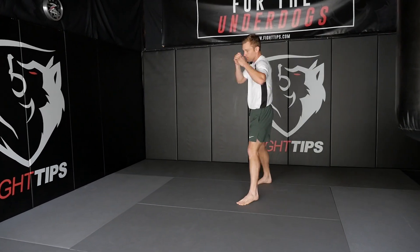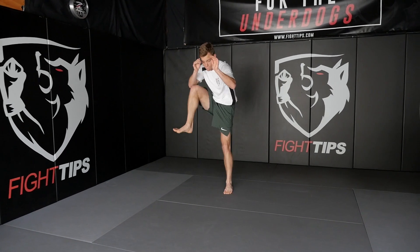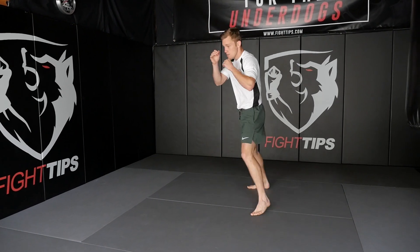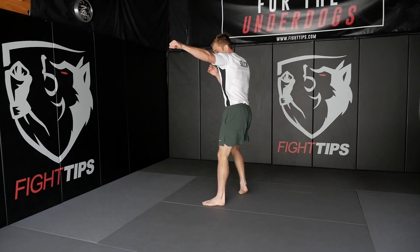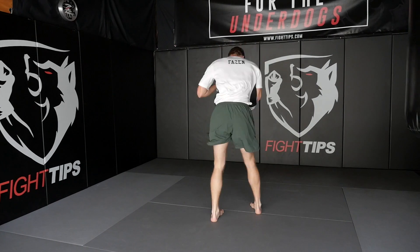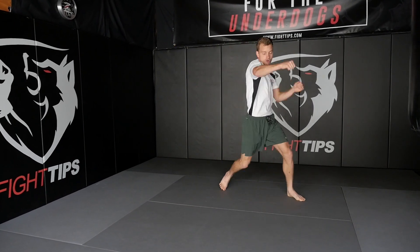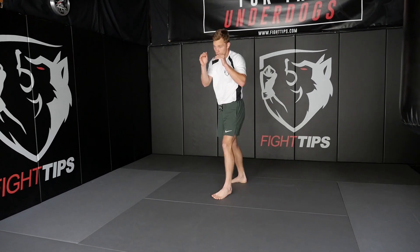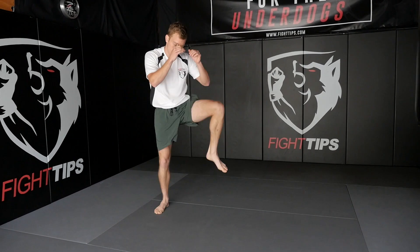Clench up. Working - knees, body work. Push out. Two. One. Check. Check. Two. Check, check. Three. One. One. Three. Check. Check. Four. Check. Check. Four. Check. One.